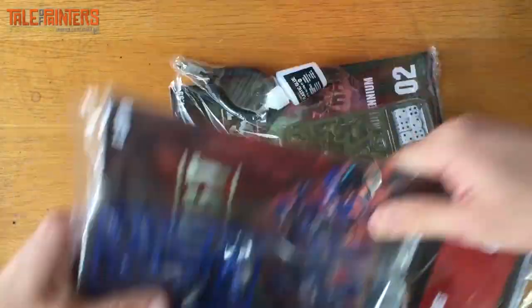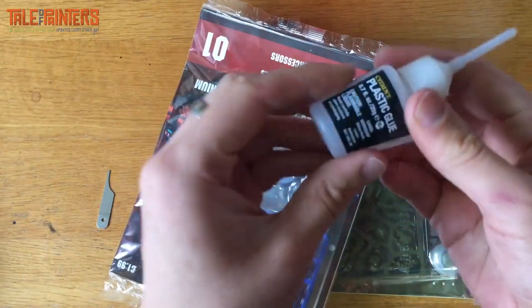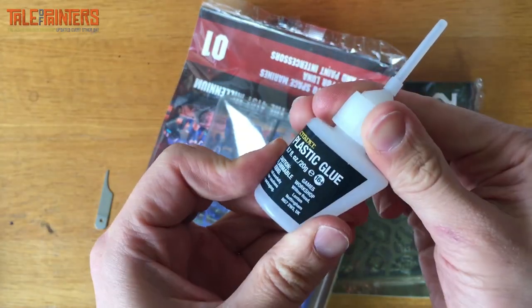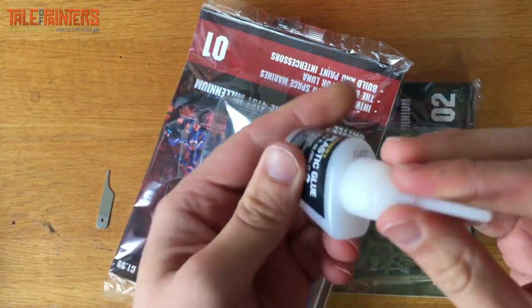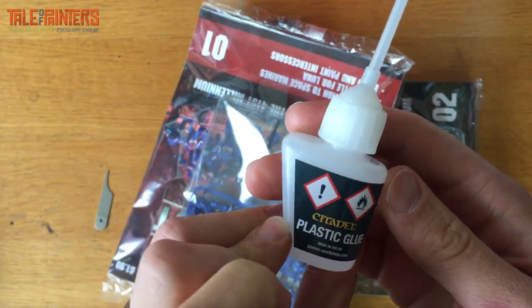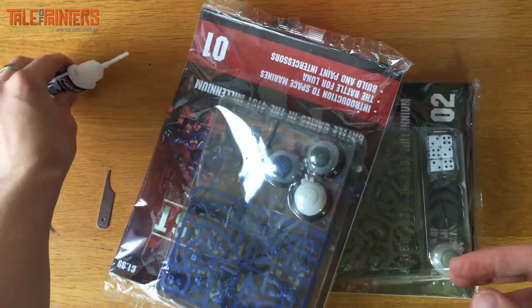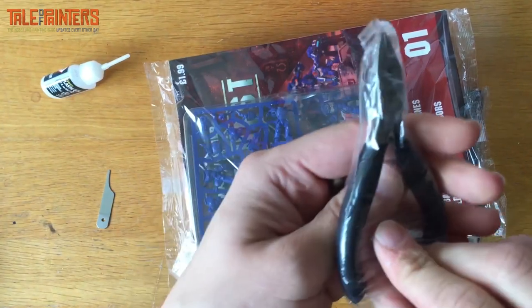We've got some plastic glue — this is Citadel plastic glue, so that's good. It's not an unbranded, untested one. It does seem to be made in the UK. Citadel plastic glue — good.